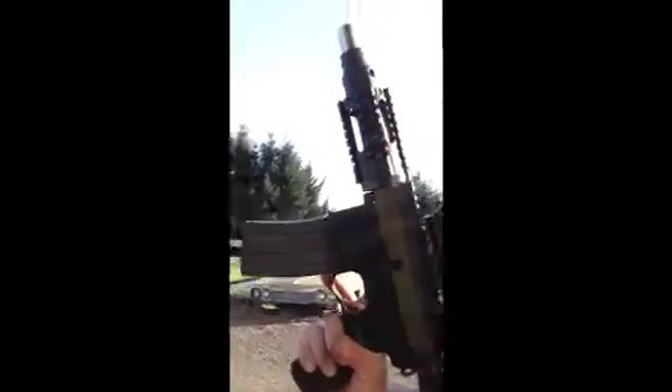Hey guys, Jason with R&J Firearms. We've got a really nice weekend afternoon here in Oregon, a nice spring afternoon, and we are going to do some test shots through a new toy I've been working on. Here we go.